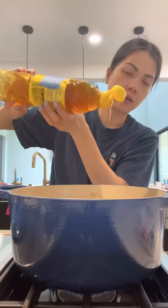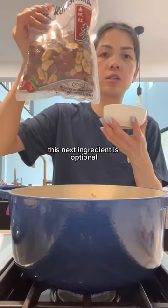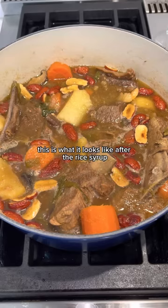It's been simmering for one hour. Now we're going to add some rice syrup — if you don't have rice syrup, you can use another sweetener like honey. That's sweet! This next ingredient is optional: jujubes. You don't have to add them, but you can. I buy them already deseeded. This is what it looks like after the rice syrup and jujubes are in. Now I'm going to cover and simmer for another 10 minutes.